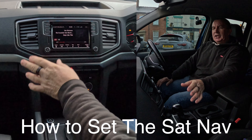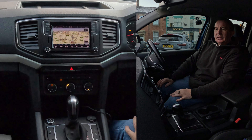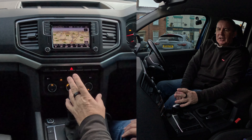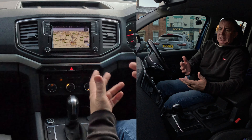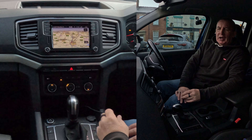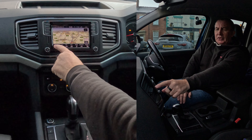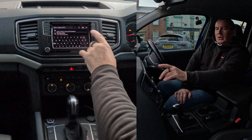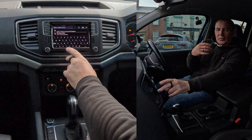Now I'll show you how to set the sat-nav in this 2019 Volkswagen Amarok. From any screen, tap the sat-nav. Just watch out for the bottom — there's a menu along the bottom which can be confusing because if you're just looking at it you don't know what to do. But as soon as your hand closes in, a new menu appears. We'll click New Destination, then Enter Address or POI.